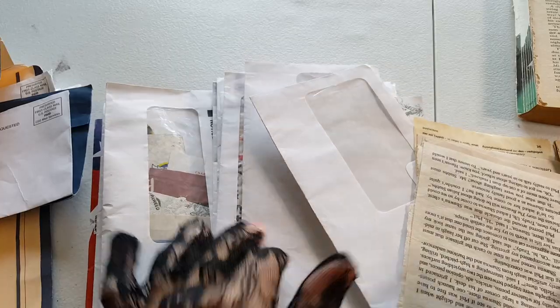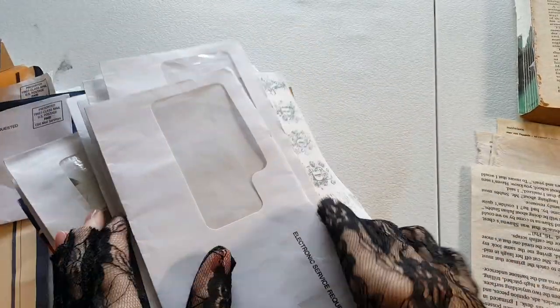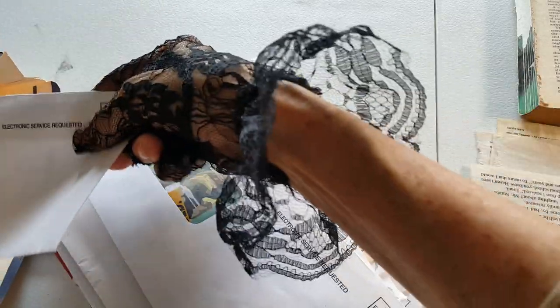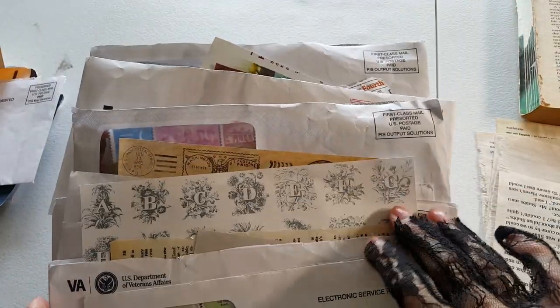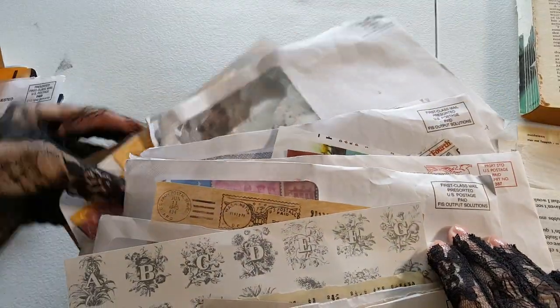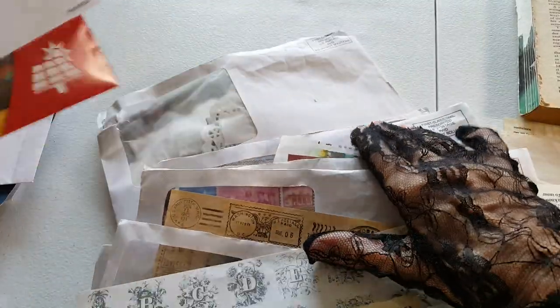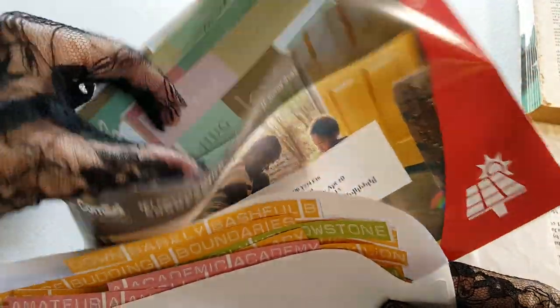That's an empty envelope. I sort out my clippings into categories — here's a black and white pile, here are some words, and in here are some sentiment stickers in various colors.